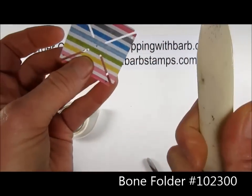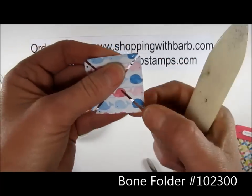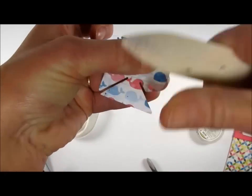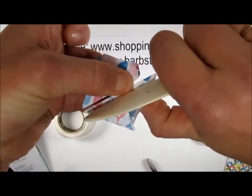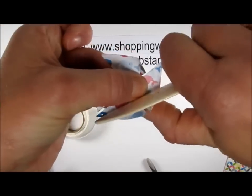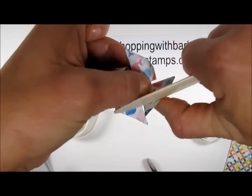Then I'm going to use my bone folder. Where I have the little holes, I'm just going to take my bone folder and curl the paper on that flap with the hole. Do be careful when you get to the tip though, because you can tear that tip right off with your bone folder. We're going to go around and do all four of these little flaps, get it nice and curled up.